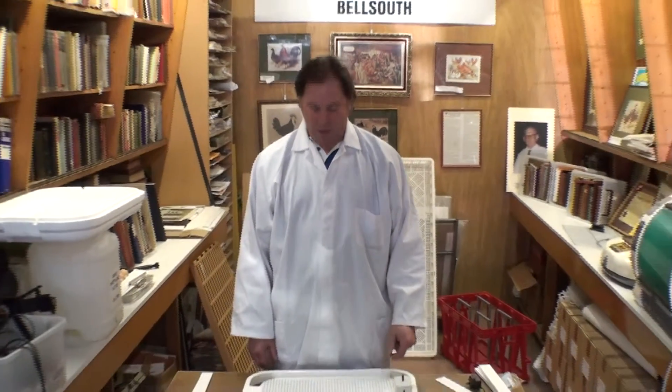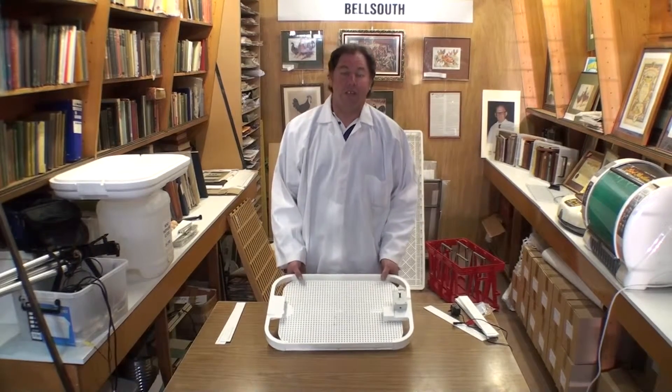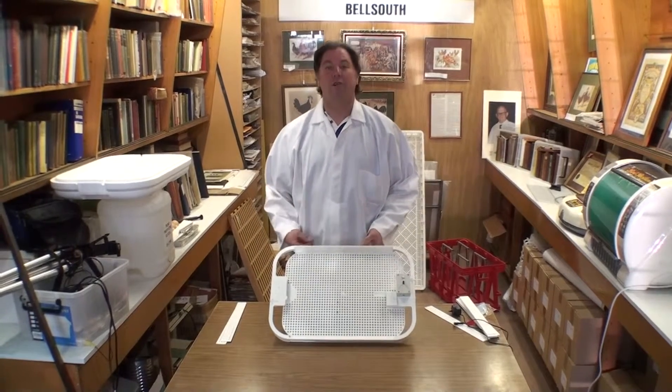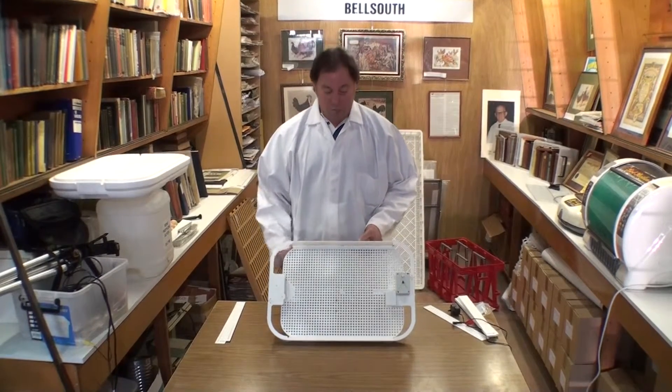Thanks for joining us at Bell South for our instructions on how to use the famous Bell South 100 incubator. What we have here is the automatic turner that goes in our incubator. If you've watched the previous ones you will have seen how to use the incubator as a manual and as a semi-automatic. This is the motor-drive fully automatic turner, and it's brand new to the market. We've just brought out the new electronically timed automatic turner.